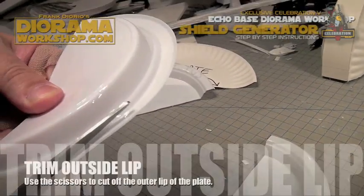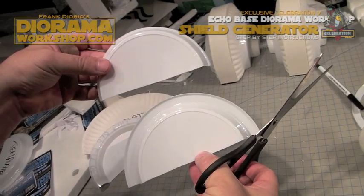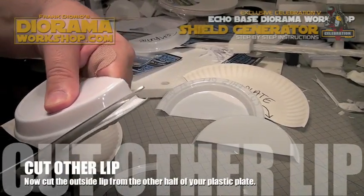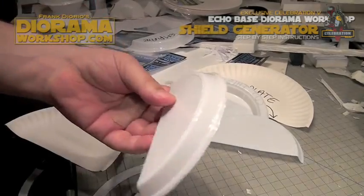This excess lip we don't need, so we're going to trim with the scissors on the outside to make it look like the top and not the bottom, which is the original plate. Then take the other half and trim the excess off of that also.